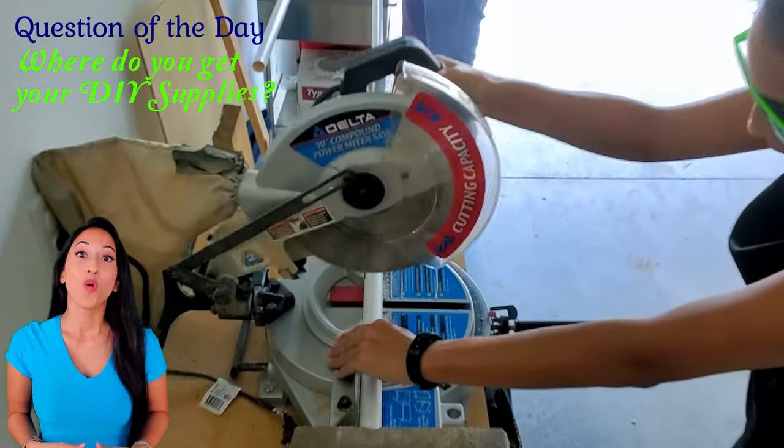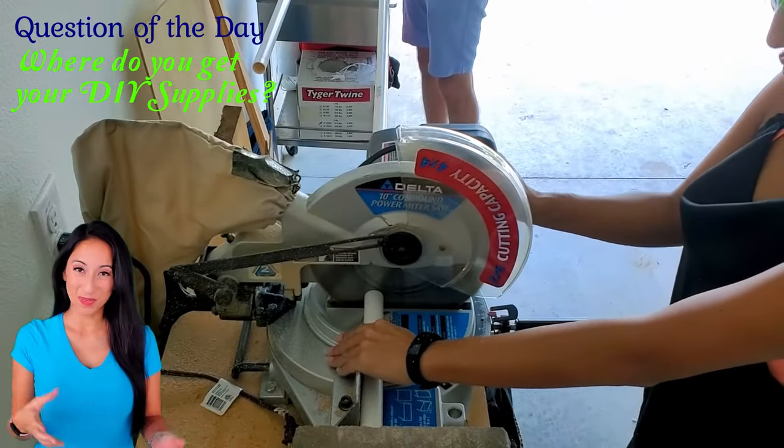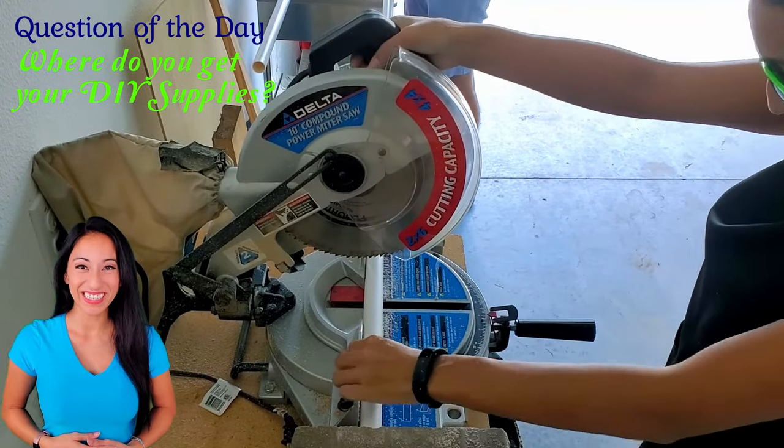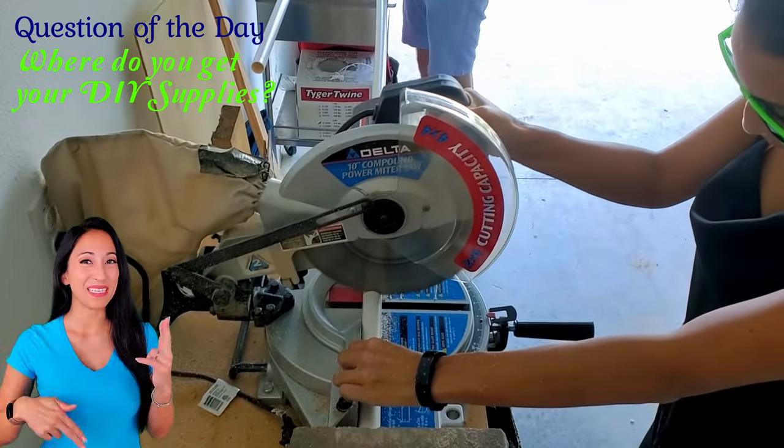Question of the day: where do you get your DIY supplies — Home Depot, Lowe's, or a local hardware store? Let me know in the comments below.